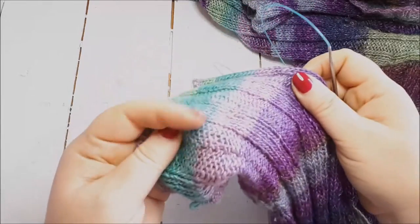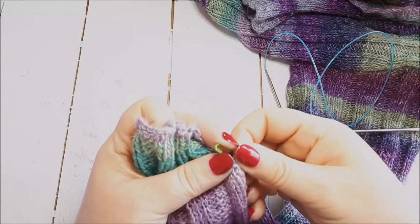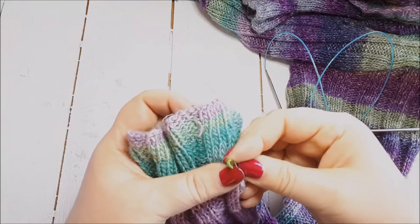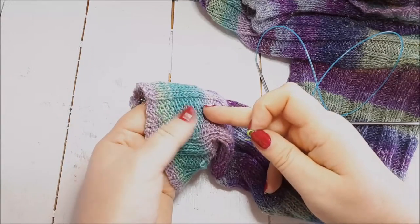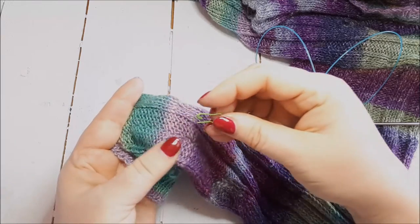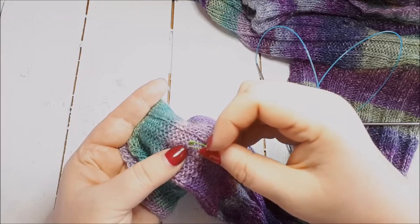I'm trying to find the seam — I actually sewed this up for her and I've done a really good job because I can't find it. The seam is here, so I'm going to take that marker off. Before I do that, I realized I haven't actually counted how many rows I'm chopping off. I'm going to find where the seam is. The final length she wants it to be is here, and I want to go about five rows above that.